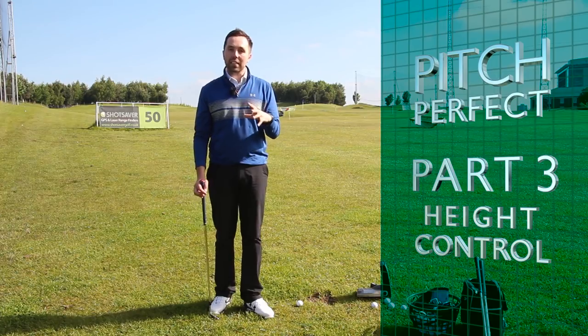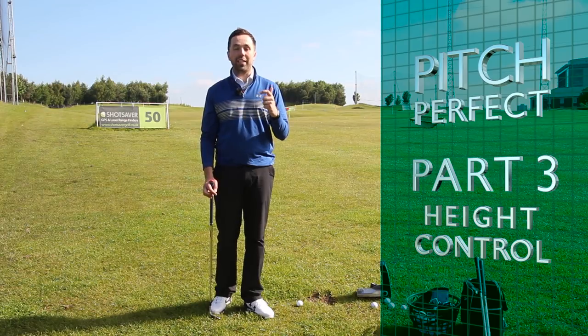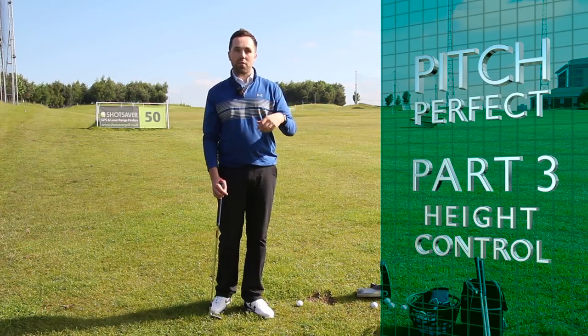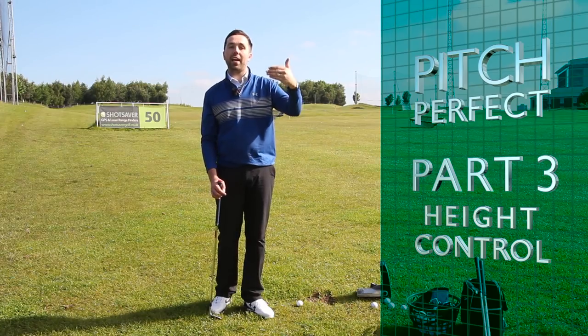Being able to control the height of a pitch is a massively valuable tool on the golf course, for a number of different reasons — whether the course is windy, you've got to get over something, get under something, the pin is at the back where you've got to land it in the middle of the green and hop it up, or the pin is at the front where you've got to get it high and stop it quick.